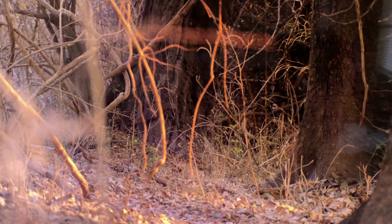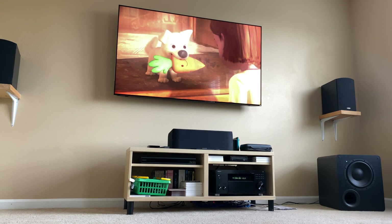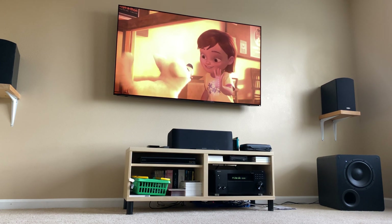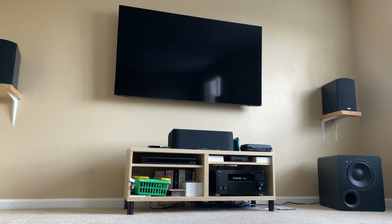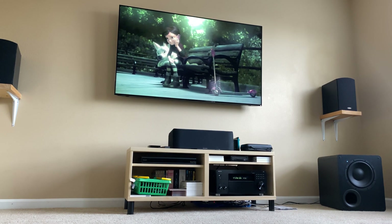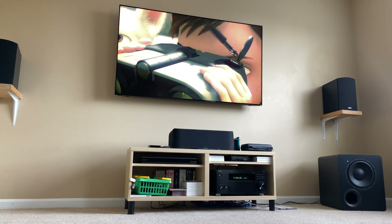Playing a nature documentary — impala have acute hearing and a superb sense of smell. I've heard this movie has some great bass, so let's see how the sub is performing. Let's crank up the volume a little bit. Oh yeah — shaking the floor, baby! The room is shaking. I love it. I can confirm we have bass.